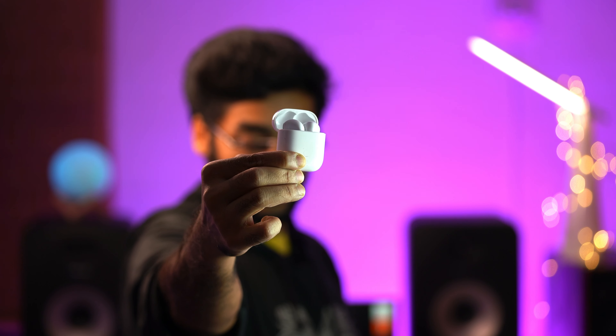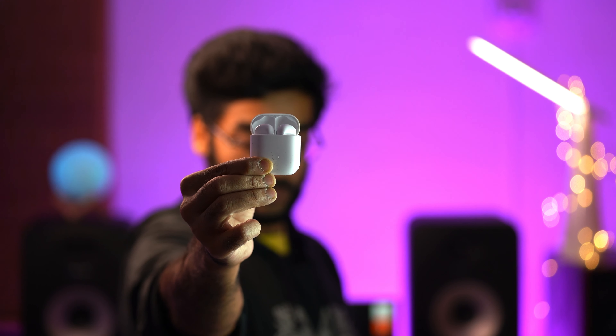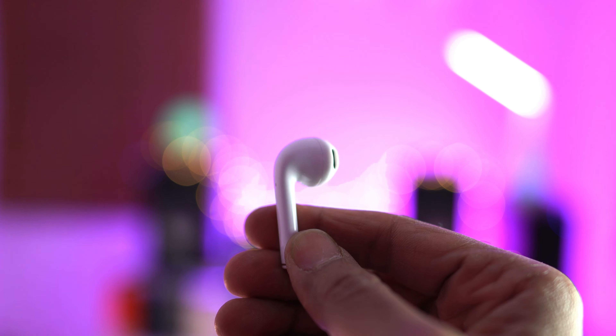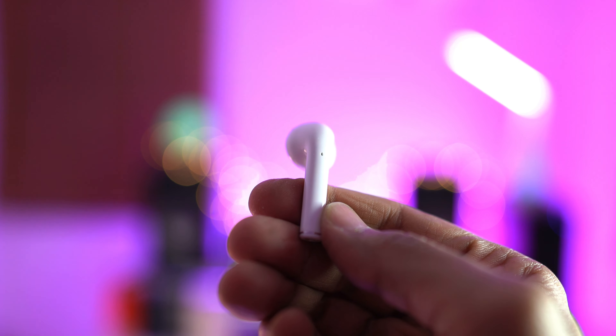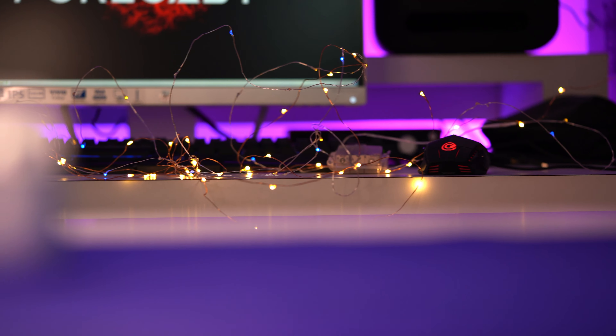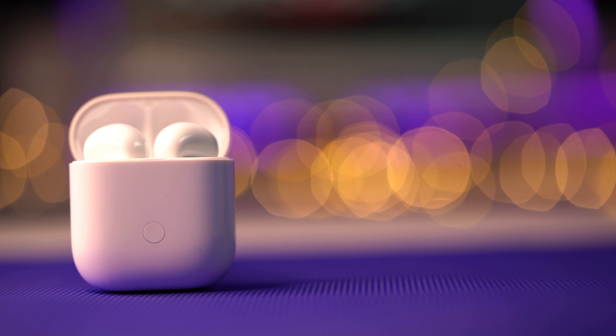One con: the case and earbuds themselves are totally plastic and really slippery — I've had them slip out of my hand when taking them out of the case, so just be careful. Overall, out of five I'd give the Realme Buds Air a four. Price, functionality, above-average sound quality, the fast and seamless connection, wireless charging case, and USB-C charging all factor in. The Realme Buds Air are definitely worth buying, especially if these are your first truly wireless earbuds.